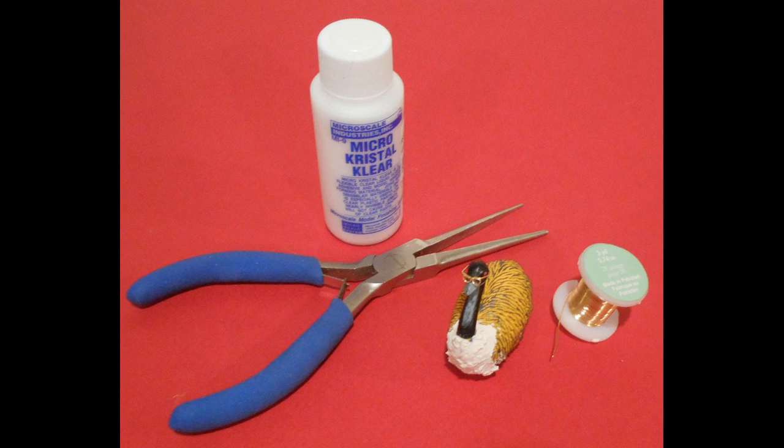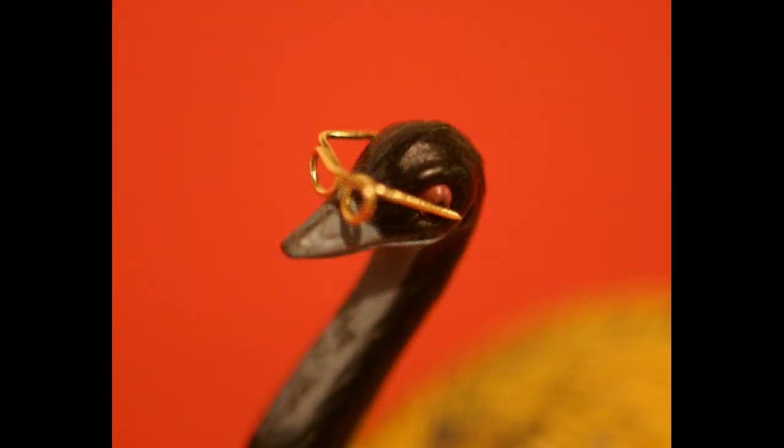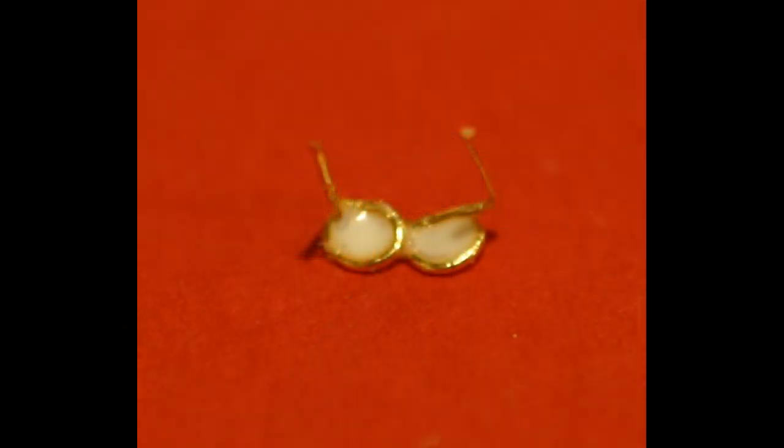One of the prominent features in the ad are the brown aviator glasses worn by both Doug and LiMu, so I got some 26-gauge beading wire and made some glasses for both of them. I just twisted it around a small pair of needle nose pliers and came up with this. Later on I decided to add some lenses so I used a little crystal clear glue which dries clear and then tinted it with some thinned brown paint on the top section to provide those iconic aviator glasses.